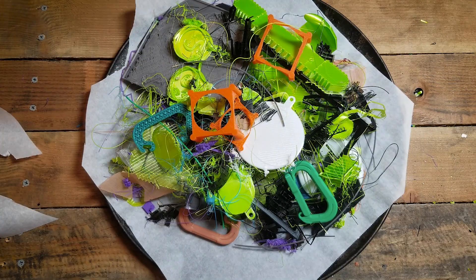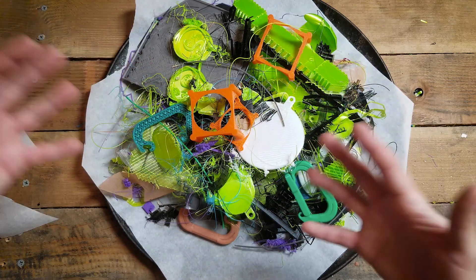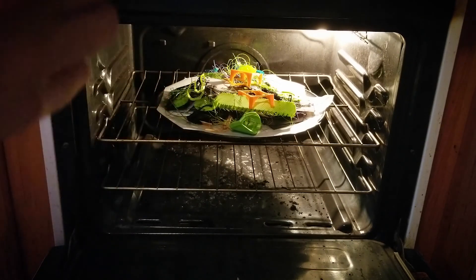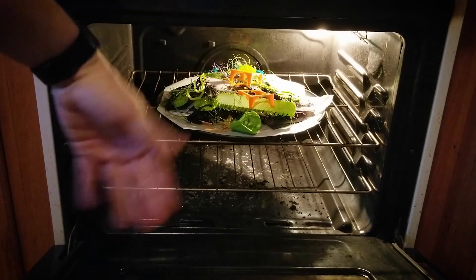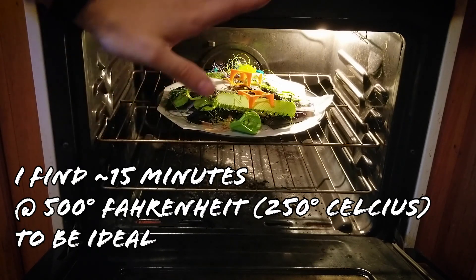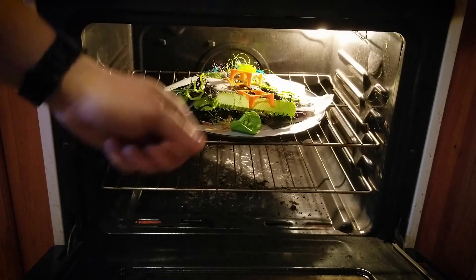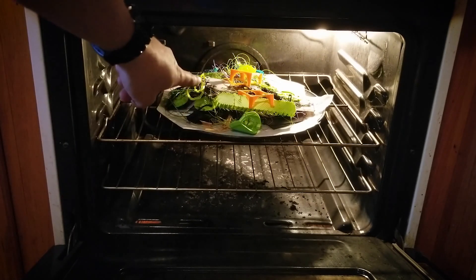Now let's go pop this thing in the oven. Set your oven to around 500 degrees Fahrenheit or around 250 degrees Celsius — slightly above the melting point of whatever the hottest melting point plastic you have is. I typically just like to keep an eye on it. I haven't had anything burn by doing this but I wouldn't feel comfortable telling you not to look at it. And it goes without saying but I'm gonna say it anyway — all these plastics are meant to be melted in the presence of human beings, but be extra careful. Crack some windows, turn on some fans, and wear some breathing protection while you're doing this. Be as safe as possible.